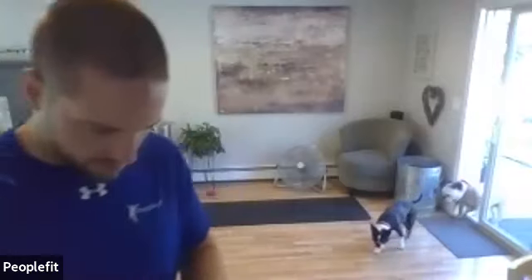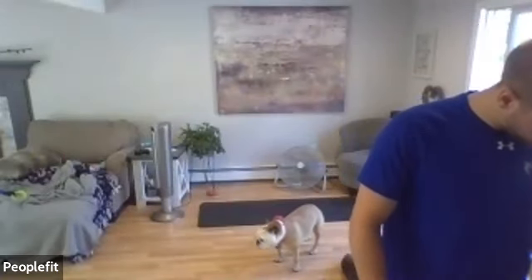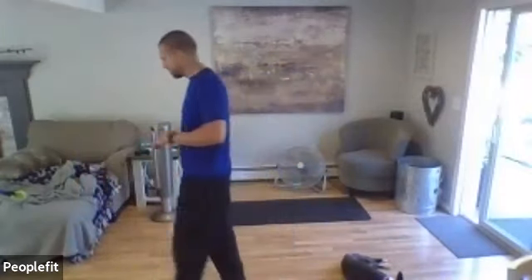Here we go — pull up and down again, left arm, right leg out in front. Last one right here. Lose the weight, set it down to the side. Grab some space — we're going to do legs next, legs and hips for the side stepping.